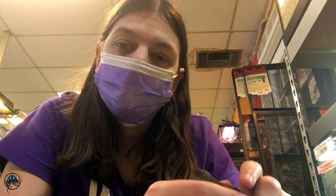Hey guys, Heather here from Tie-Dyed Iguana, and today we're going to talk a little bit about how fast Chinese water dragons grow.